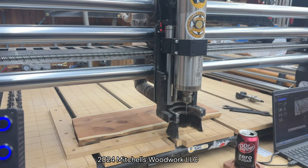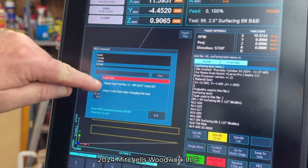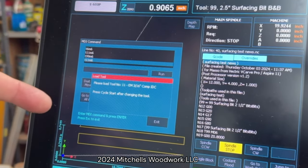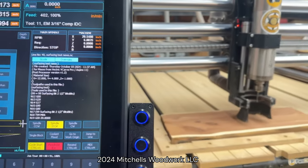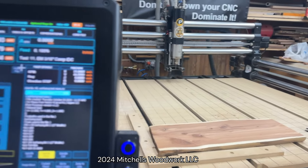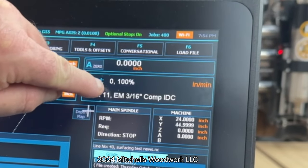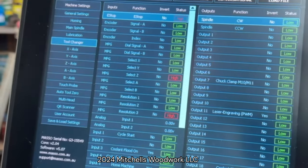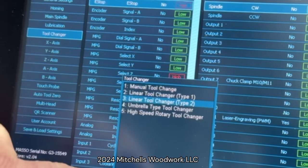Now we've got the bit loaded. We go back over here to the Masso, and it's saying: load tool number 11, 3/16 inch compression bit. Press cycle start after changing the tool. So cycle start. Now we look here — Masso knows it's tool number 11 and which tool that is. So all I have to do now is go back into my F1, go to the tool changer, and set it back to linear tool changer type 2.